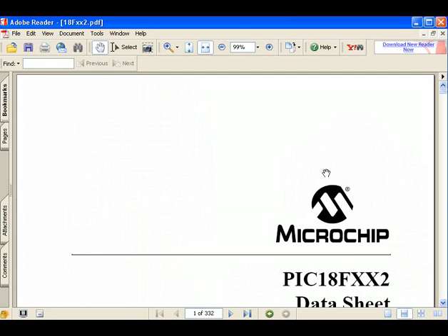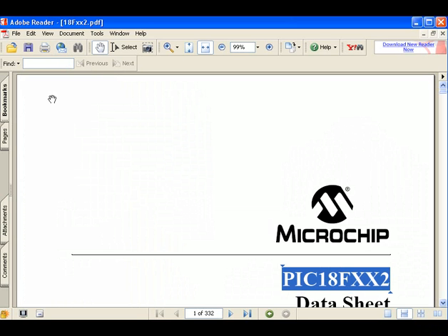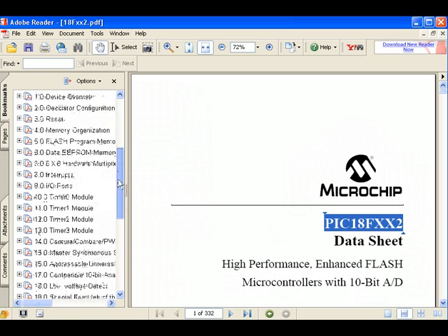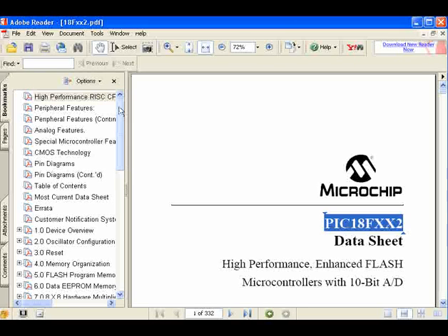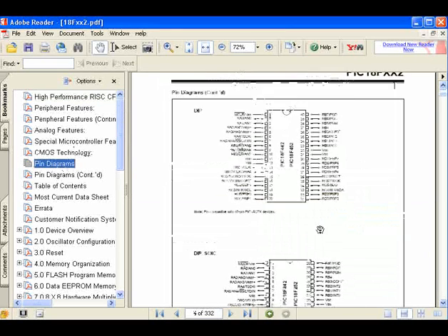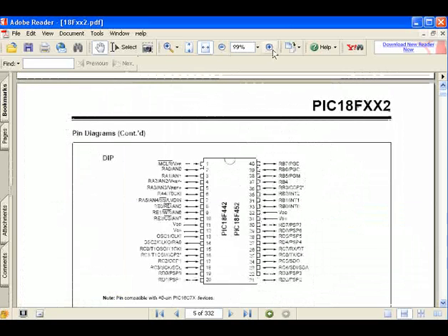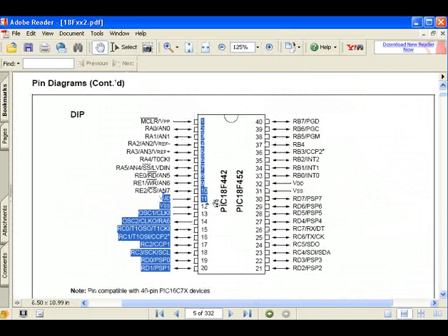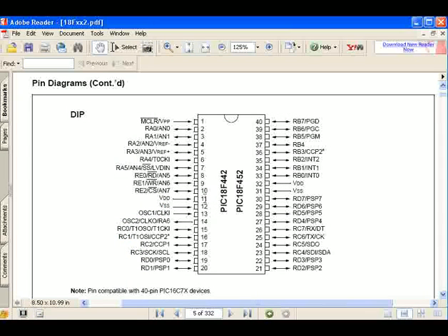This is the ADNF452 data sheet — I'll just download it from the link on my site, and you can also get it from the Microchip site. A good way to browse around is to use the bookmarks — as you can see it's listed all the way through all the different features. I'm going to go straight to the pin diagrams. As you can see, pin 1 is memory clear. Going to pin 11 which is VDD — that's the positive power supply. Note that on the 40-pin PICs there are actually two power supply pins, on either side. And going down, pin 12 is your negative, which is VSS.